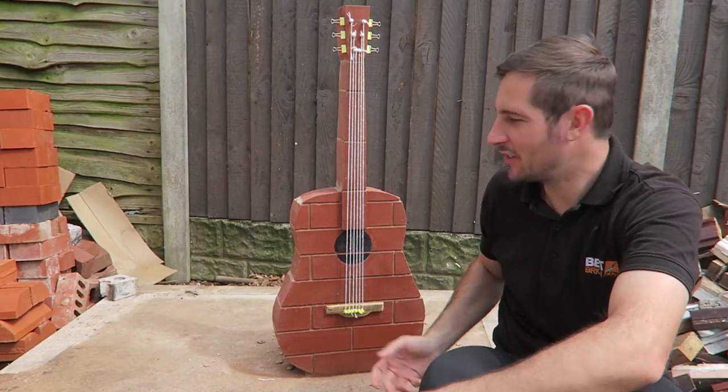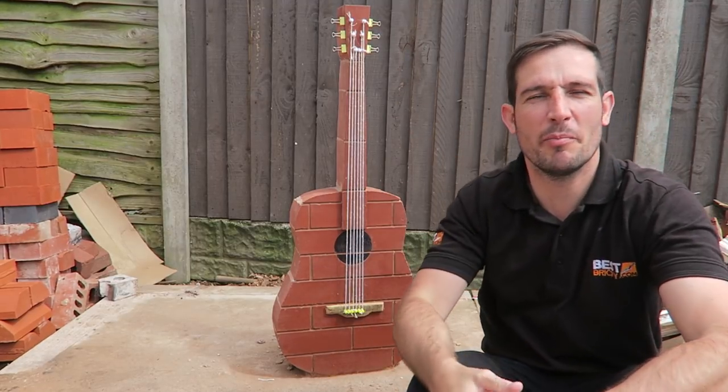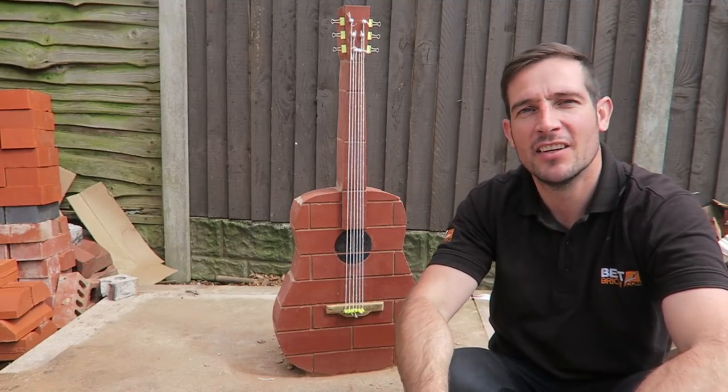Well there you have it guys, I've finished the guitar now. I've finished it with some string and some clips and some drawing pins and stuff like that, as best I can. I think it looks pretty cool — really good project and yeah, I'm made up with that actually. Hope you enjoyed.